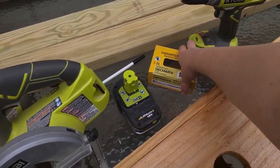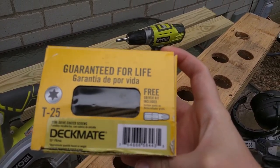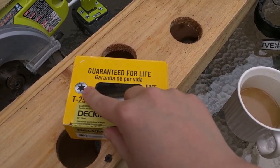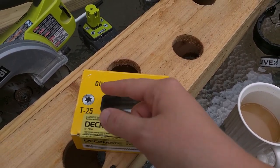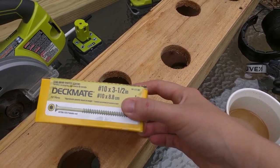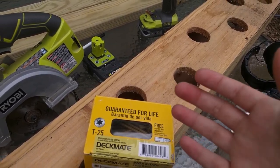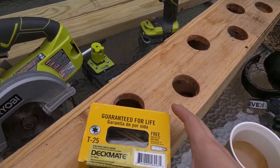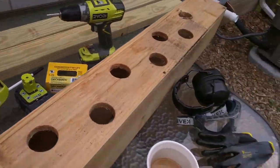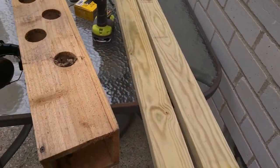Another note on the deck screws I chose: I just had these laying around, but they're a good option because they have a star bit, so it's easier to drive them without stripping. These are three and a half inch, which makes them long enough to go through the end and help hold the bottom in place.